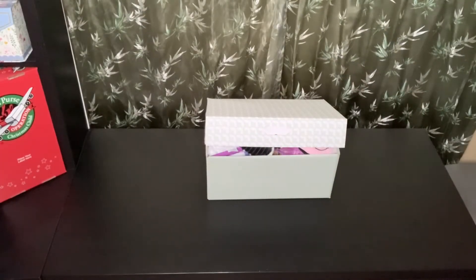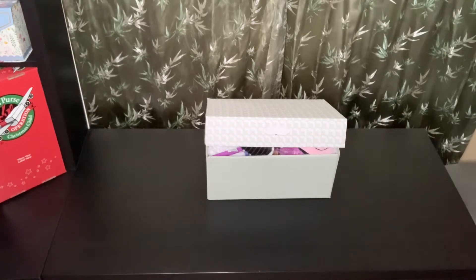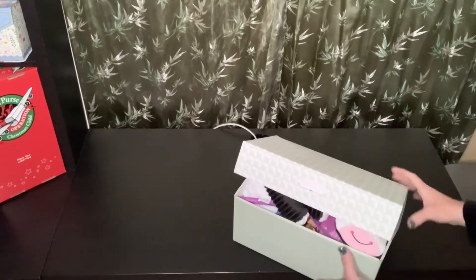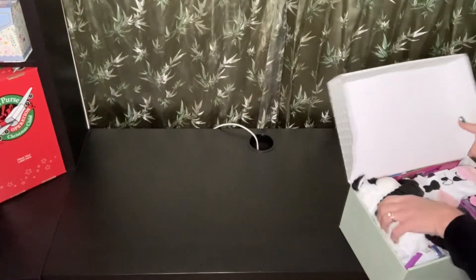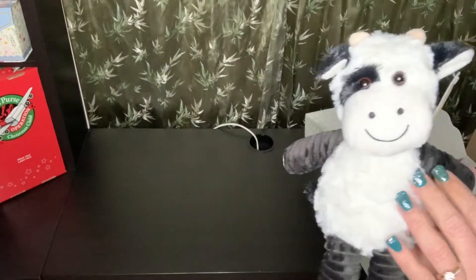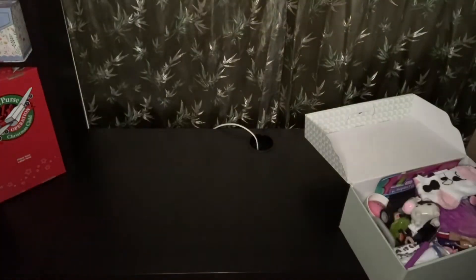Hi box buddies, this is Genie with Batman's Boxes. Welcome back to my channel. Tonight I'm going to be unboxing for you a two to four year old girl's box with a cow theme. The first thing she will see when she opens her box is this adorable plush right on top. I believe it was an Easter plush, but I left the tag on because I got it for 10 cents — I was really happy about that.